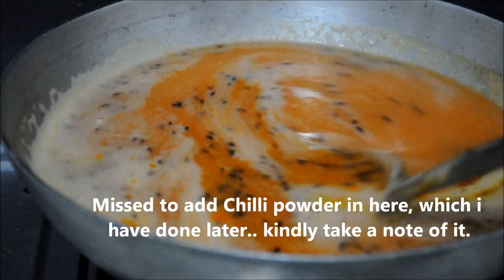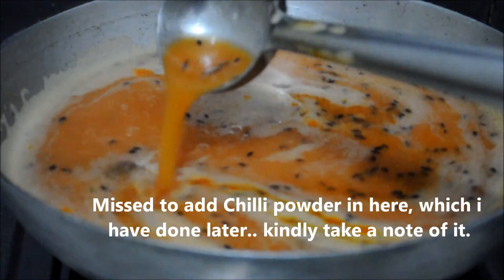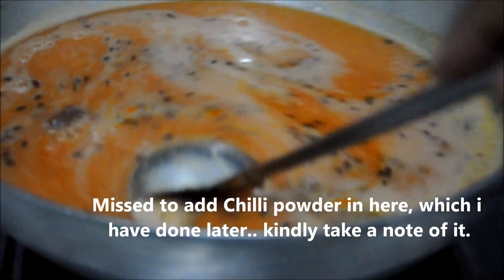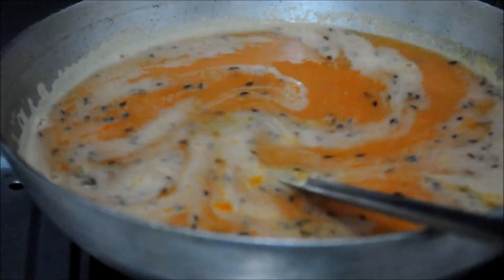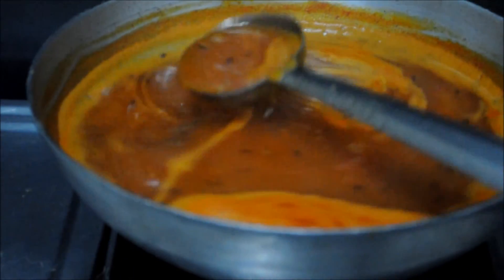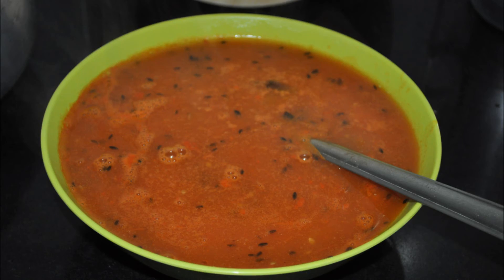We will also add chilli powder in the soup now. Heat this till it comes to a boil. It's ready — serve it hot.